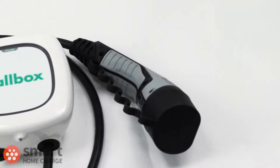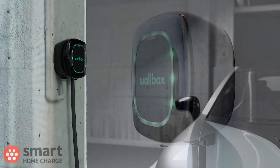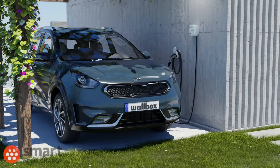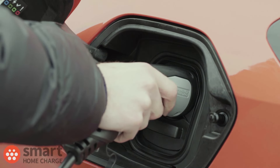Speaking of 22kW, there are two power outputs to choose from. The 22kW version is obviously more powerful and can charge your vehicle quicker, but it does cost more, and most properties and vehicles can't take advantage of this. So most of you will be opting for the 7.4kW version, which is about three times faster than a standard domestic socket — and that's plenty fast enough for those overnight top-up charges where you're just recovering the miles you've used that day.